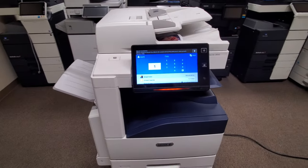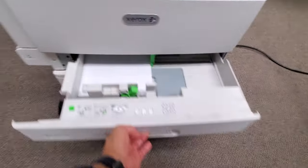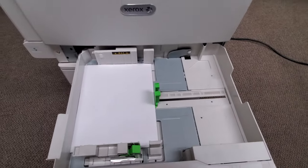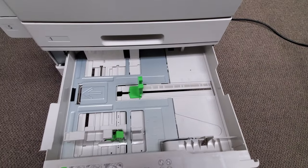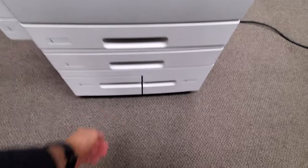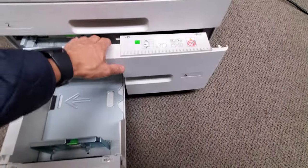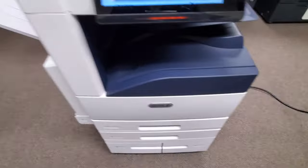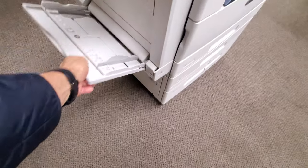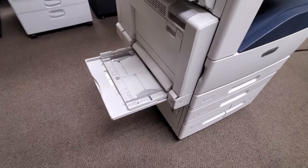Beautiful display — there's your copy screen. Here's the front of it. You've got your cassettes here that go all the way to 11 by 17. The second drawer goes all the way to 12 by 18. And here's the large capacity tray — 2,000 combined, letter only. You've got your bypass tray here, so if you're running any thick paper up to 300 GSM, you can run it through there.